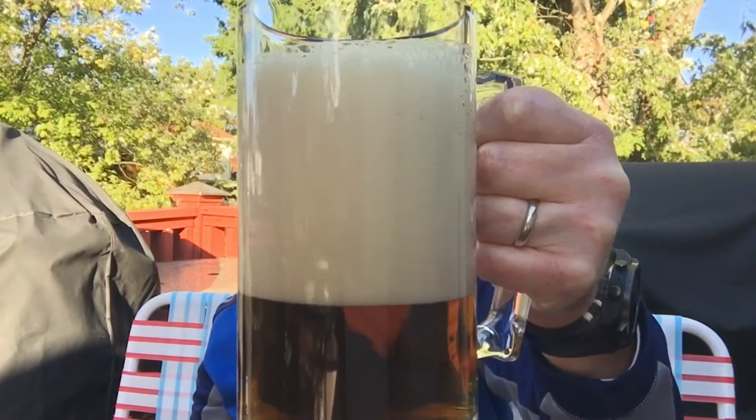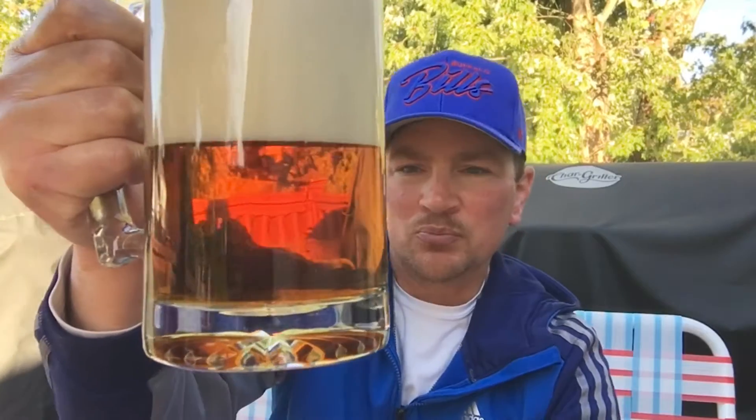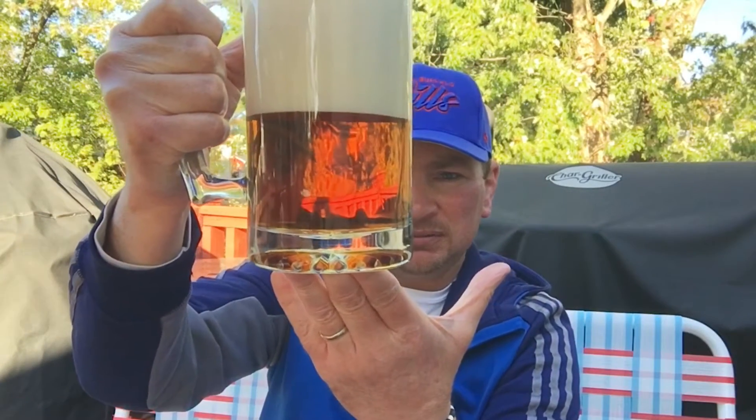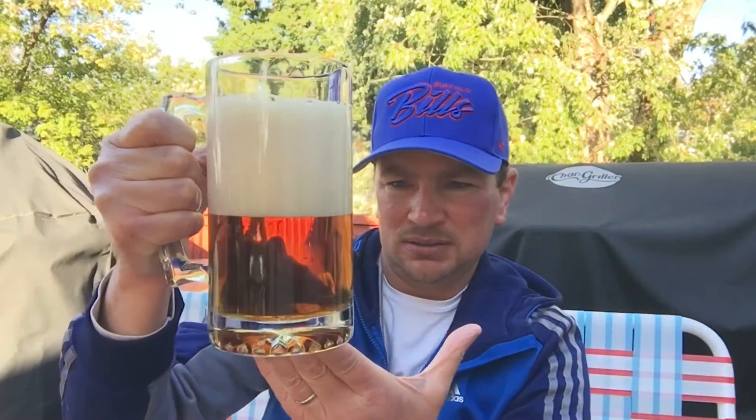Big, thick head. Very thick. Nice amber-colored. Very clear. Very, very tiny bubbles rising, and there's not a lot of them.